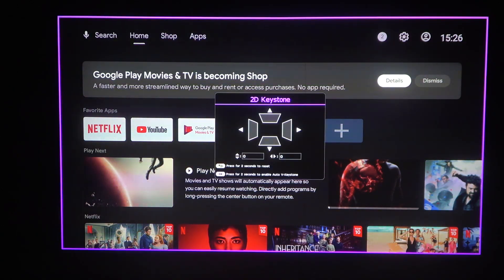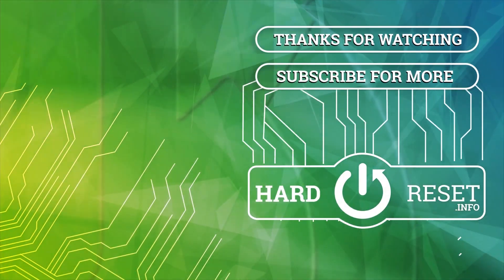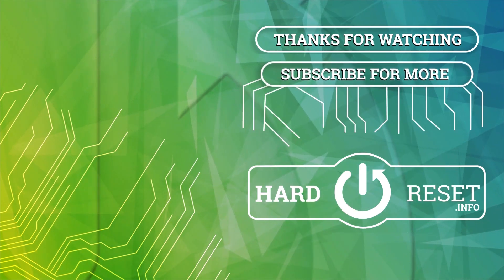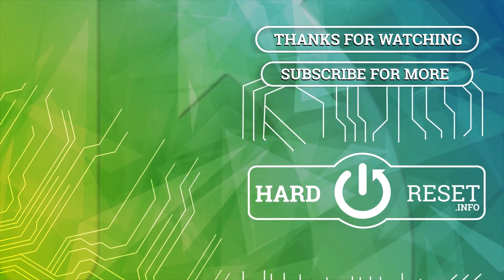And that's it for this video. Hope you liked it. Please consider subscribing to our channel, leave a like and a comment below. I'll see you next time.